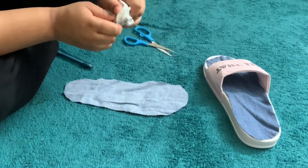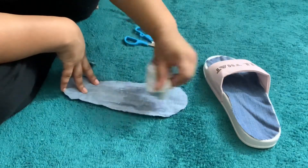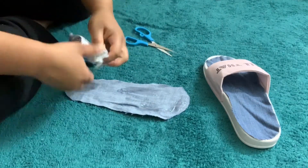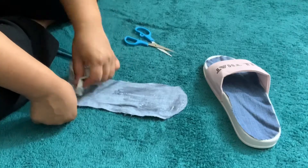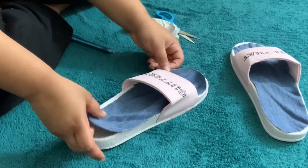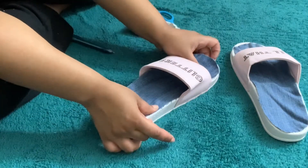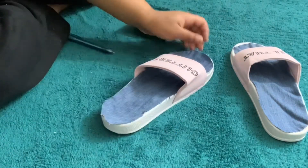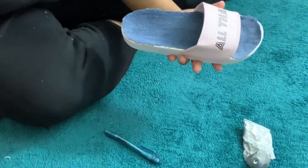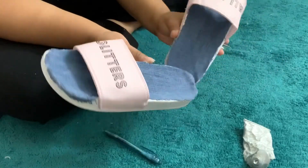Now take your E6000 glue — you can use any fabric glue, but E6000 is my preference. Apply enough glue on the back of the fabric. Keep in mind you want to apply the glue on the inside-out side, so the actual denim is facing up when it's placed down. Put enough glue on the shoe so everything sticks properly, and repeat the same process for both shoes.